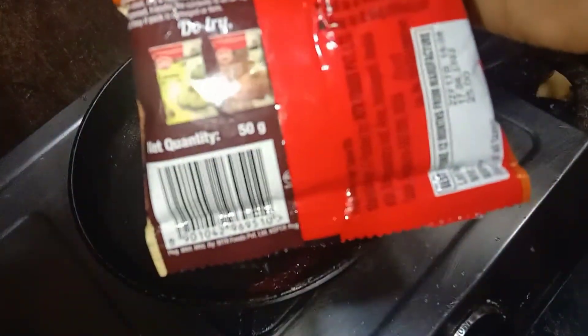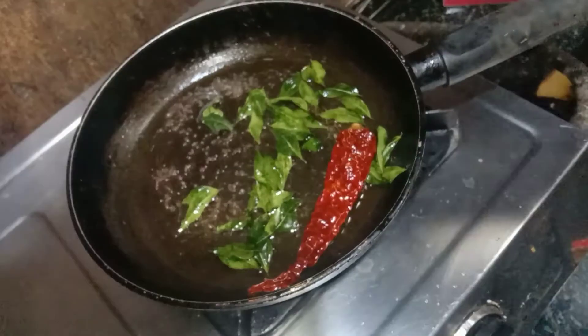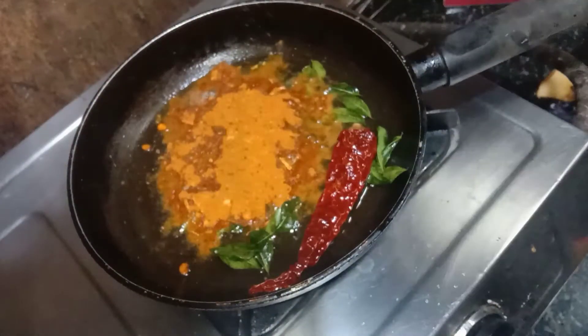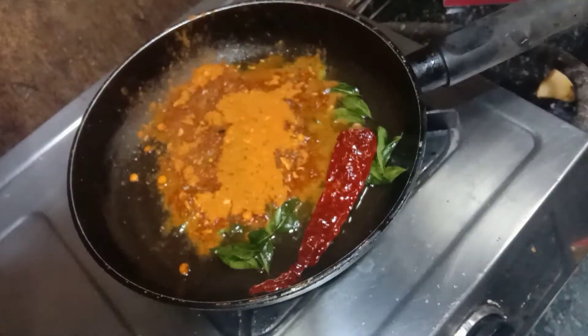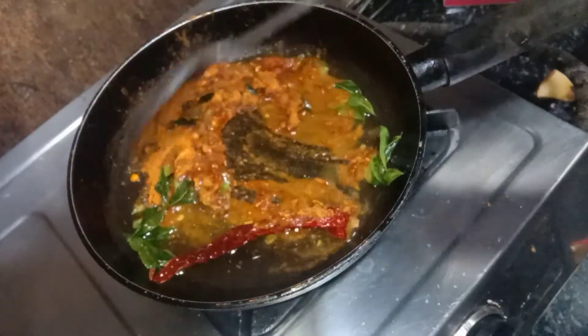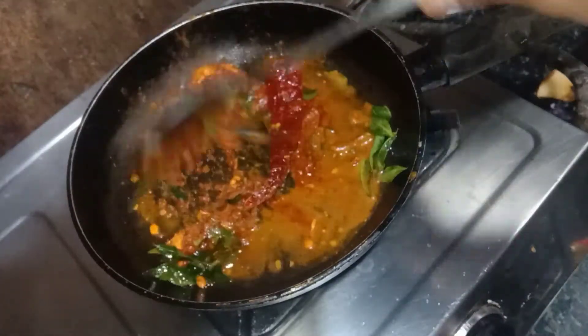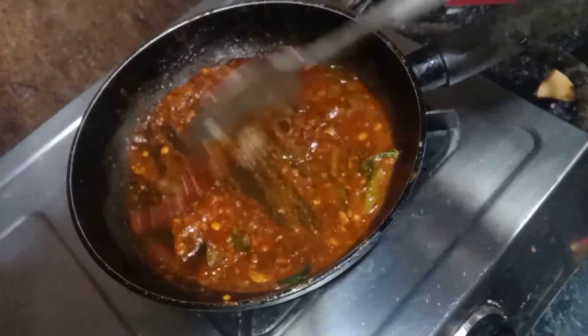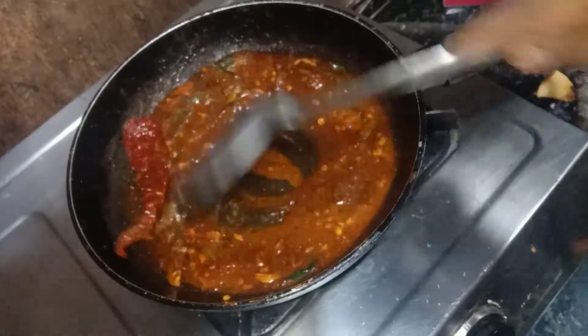We add the MTR tomato powder — 50 grams of powder — and add it in. We add the powder and add it to this. Let's fry it and fry it.